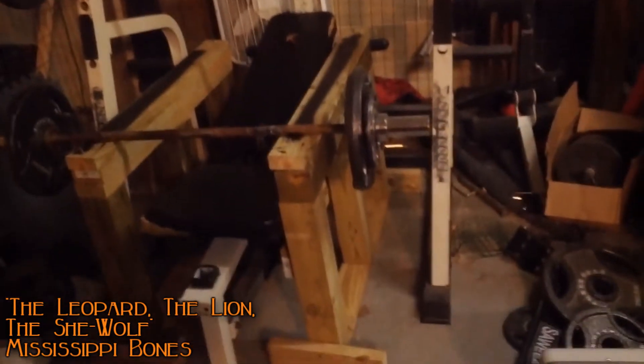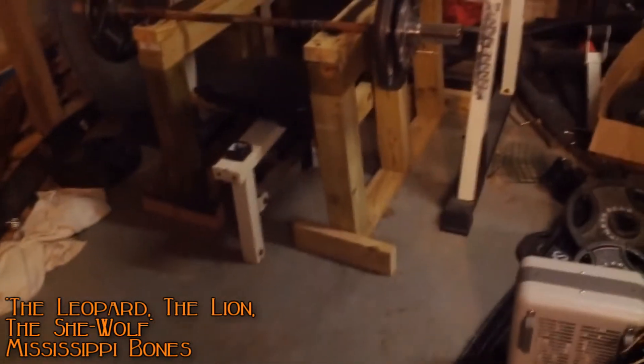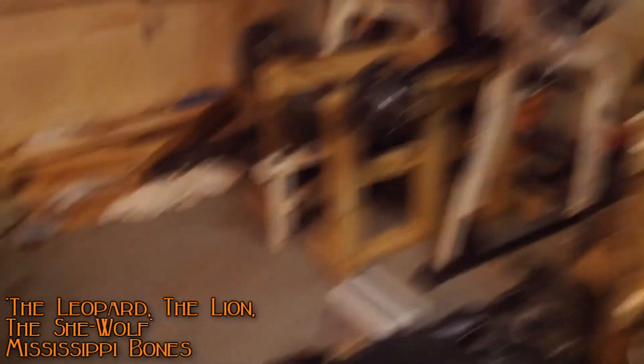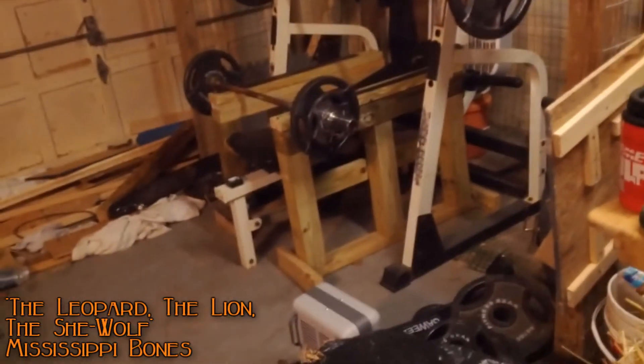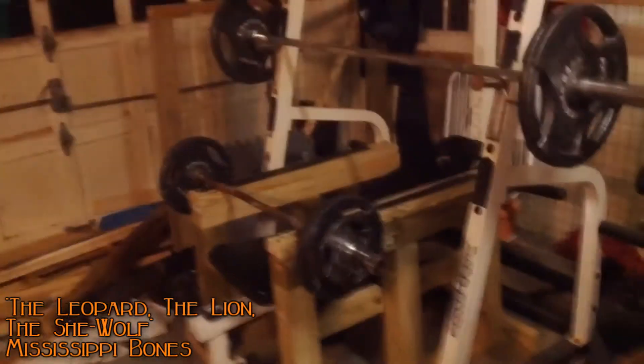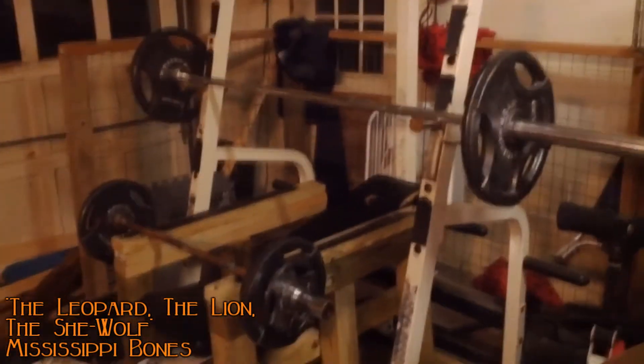My dad actually called me — I was asleep at the time because I work overnight — and he said, 'Hey Zach, this guy up here has got a squat rack and bench for 40 bucks.' I thought it was going to be in terrible condition, but when I got there, it turned out to be an actual Powerhouse rack. It's beat up, but it works great.